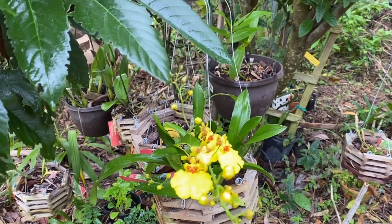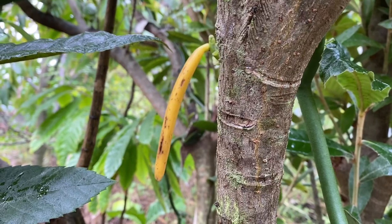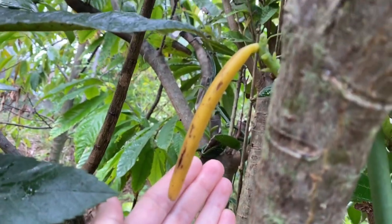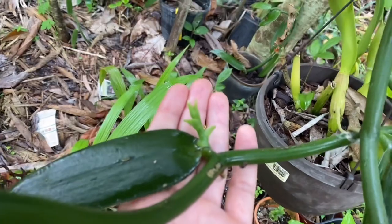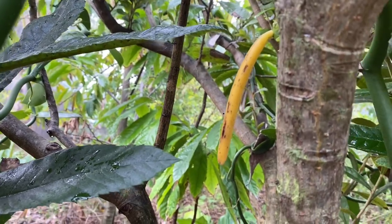This vanilla bean was pollinated nine months ago and you can see it's pretty much matured now. On the same vanilla orchid — this is the vanilla planifolia vine by the way — you can see a new flower bud emerging right here. So you have the already mature vanilla bean and the new flower bud on the same plant.